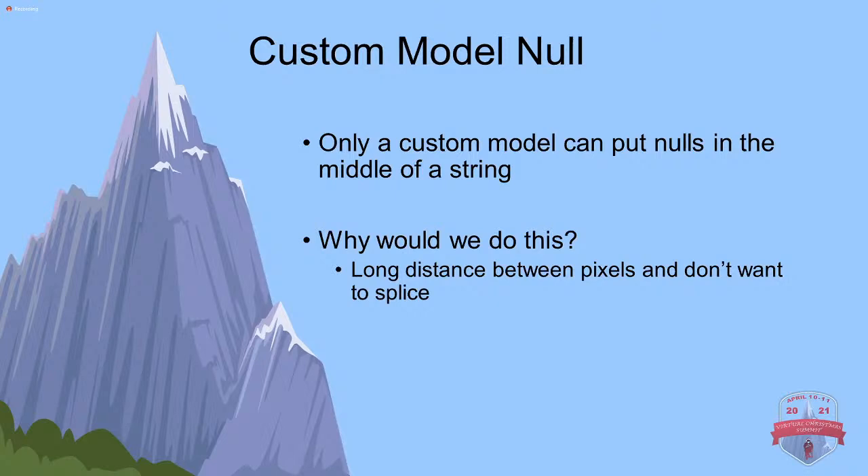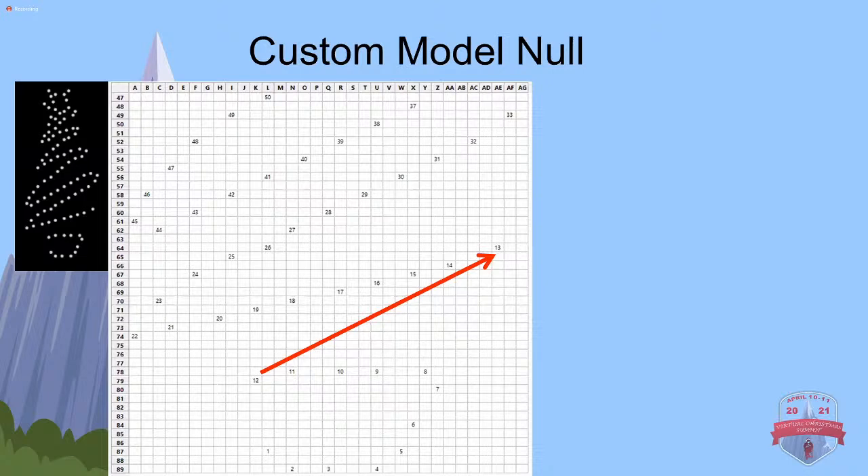So that's the methods for doing null pixels with regular models. If you're doing a custom model, occasionally you may want to put a null pixel in the middle of a custom model - that gets a little tricky. A reason for this is sometimes there's a long distance between pixels when prop vendors have cut them out that you would need to cut and splice. Instead, you can throw a couple of null pixels in there and do the same thing. You can also do this to skip a couple of channels when something blocks a pixel or you need to route wire somewhere - just by skipping numbers in a custom model.